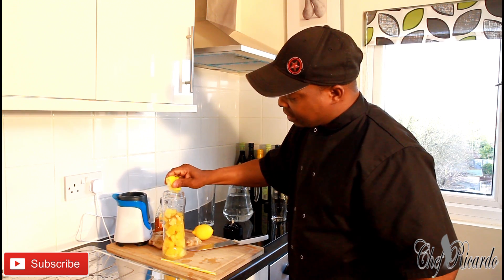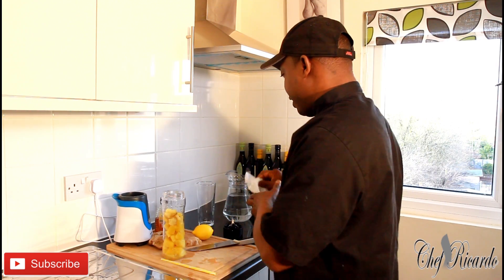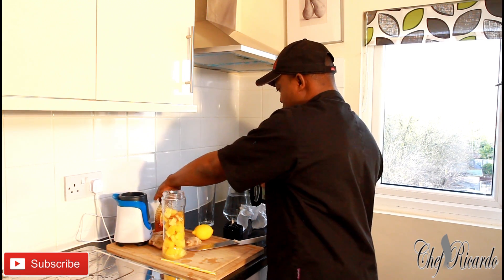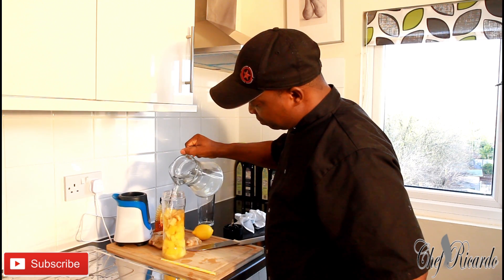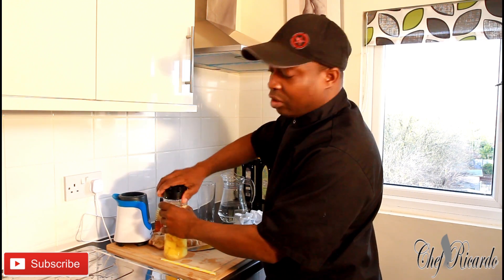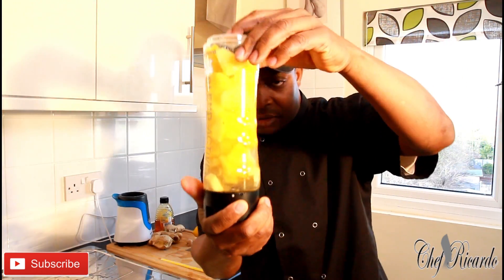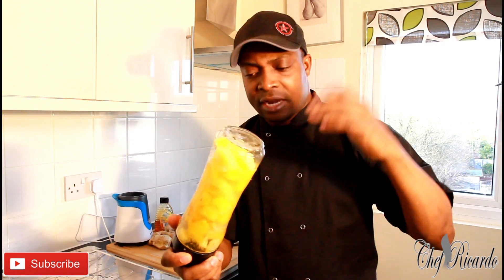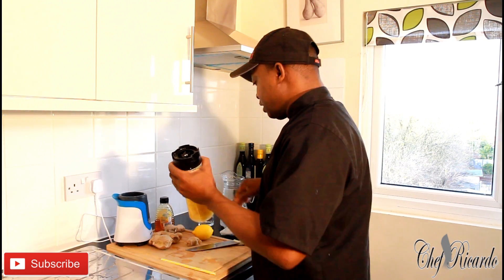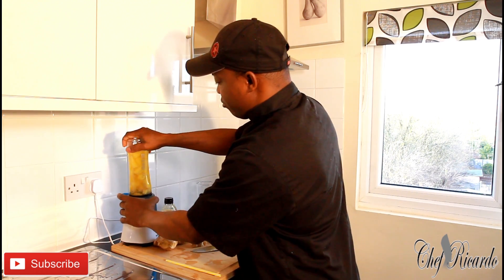Just remove the seed from the lemon — really, really nice. I know you guys will definitely love this one. I'm gonna squeeze a little bit of honey — not too much — and we're gonna put a little bit of water. The time is so cold, so you don't need to use any ice. That's the pineapple, ginger, lemon, and honey with a little bit of water — and you're good to go.